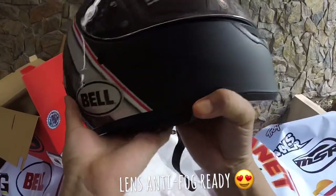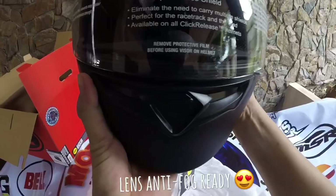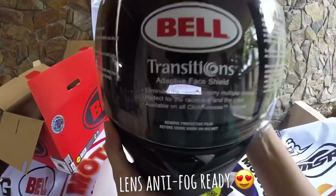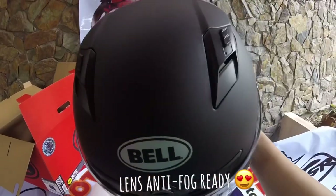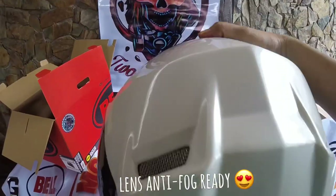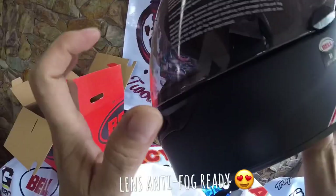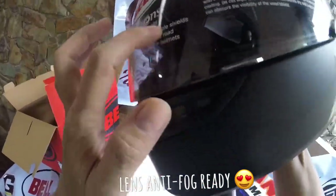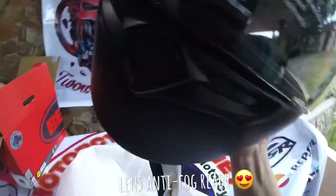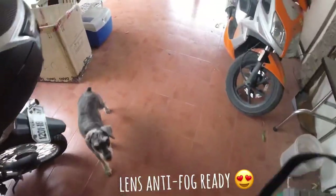The reason I really need this is for convenience — no hassle changing lenses, especially when riding at night or catching a ride, and here in the Philippines sometimes it's rain and shine. At least the lens is already ready for fog. Now we'll go to the middle of the garden to demo the lens.